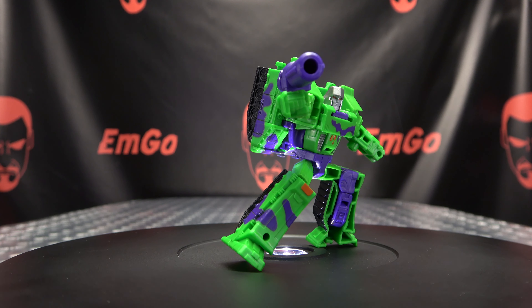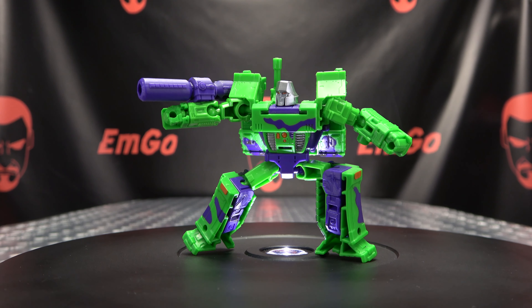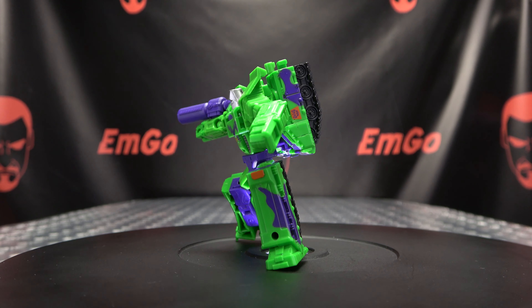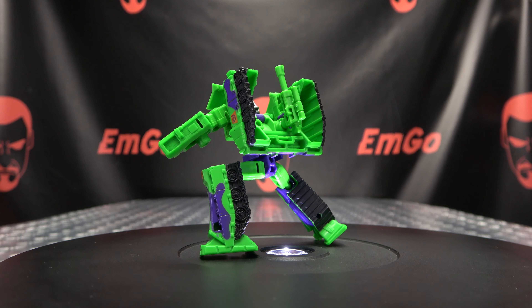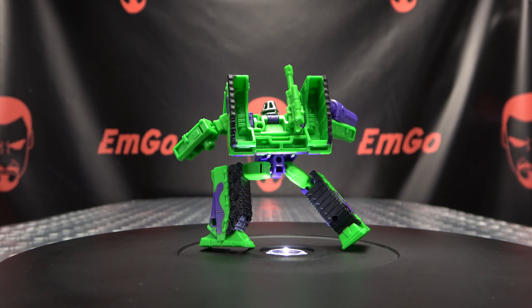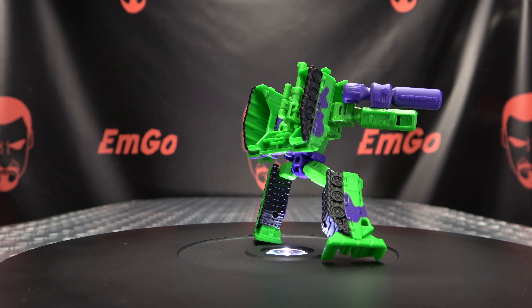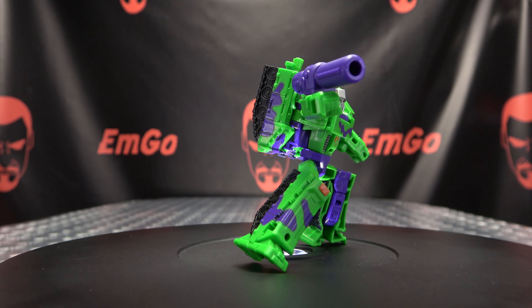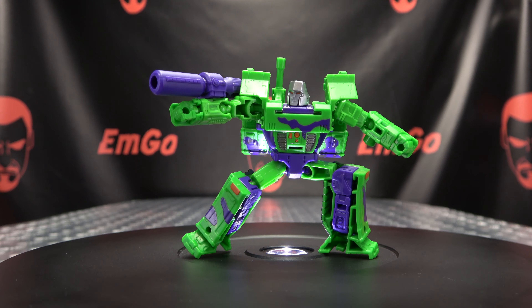So there you have G2 Megs — a nice little mini Megs. I do quite like the mold, I think it works very well. I wish the tank mode had a proper cannon instead of just a gun plugged onto the end, but otherwise it's a nice solid little figure with some fun, solid G2-y goodness. I picked this up from agabus.com — link in the description. You can also get Legacy figures from bigbadtoystore.com, also linked below. Check out my Legacy playlist for any reviews you may have missed, also linked in the description.